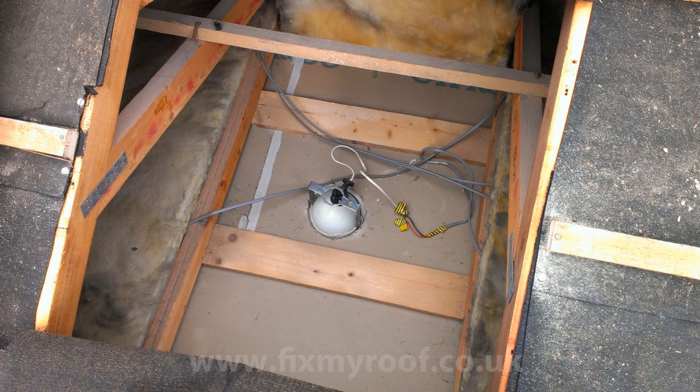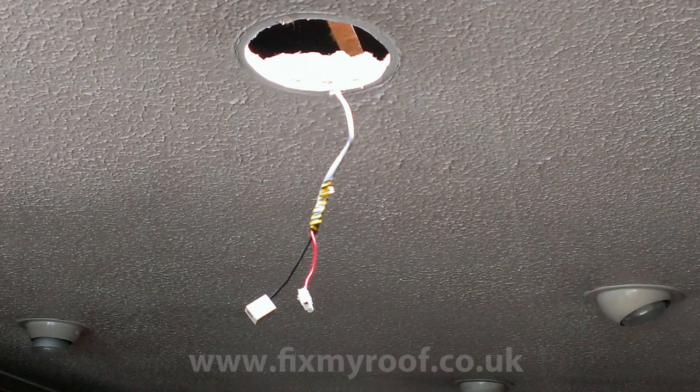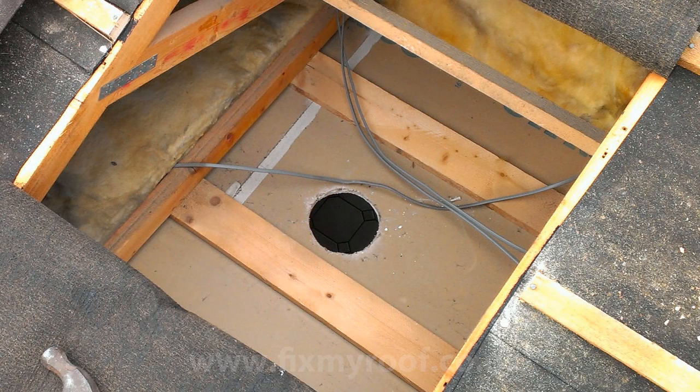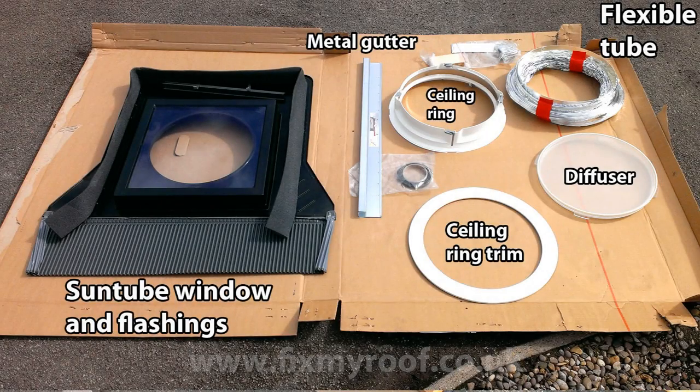Luckily I have this ceiling light to help me navigate, and it provides an ideal reference point. From inside the kitchen below, the customer has asked me to remove this particular light and replace it with the new sun tube, so I just pop inside for disconnection. Once the electrics are safely dealt with by an electrician we can get started. Here I'm installing a Velux flexible sun tunnel and these are the components you will find inside.